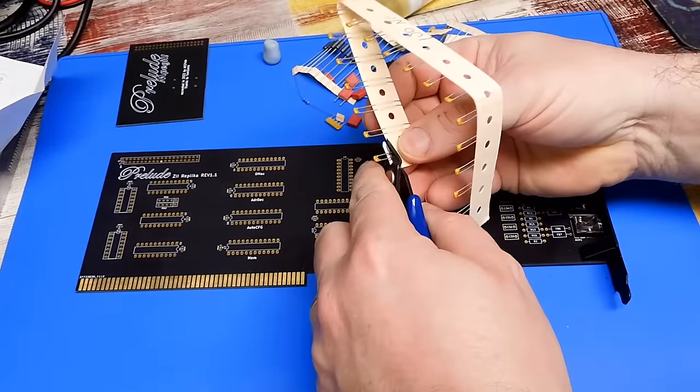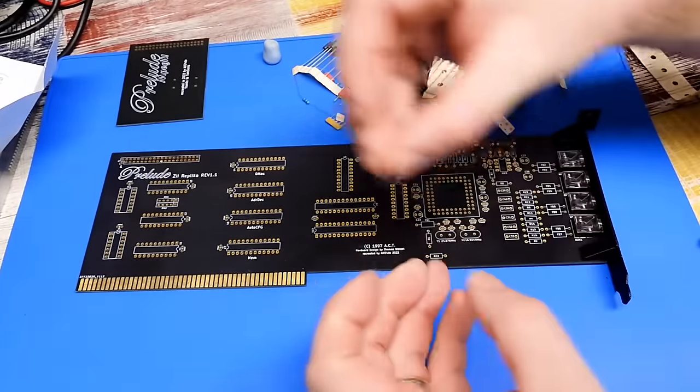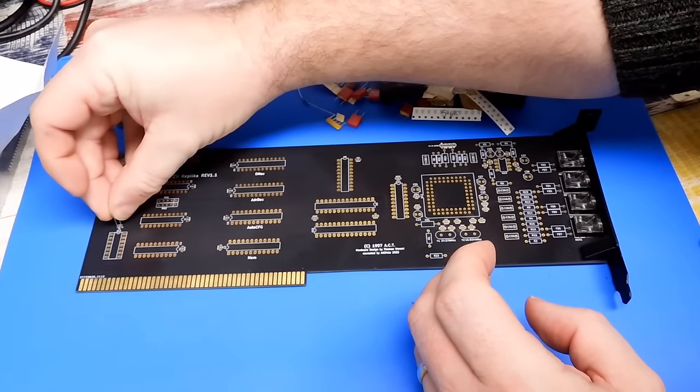Ceramic capacitors, so no polarity to worry about. We may as well start at the start — C1 goes there.